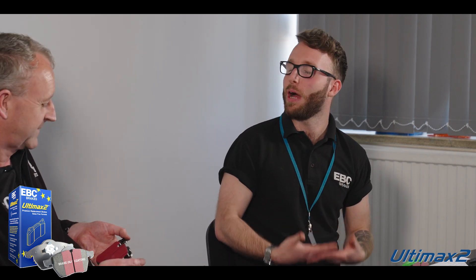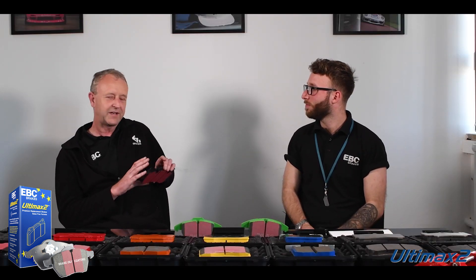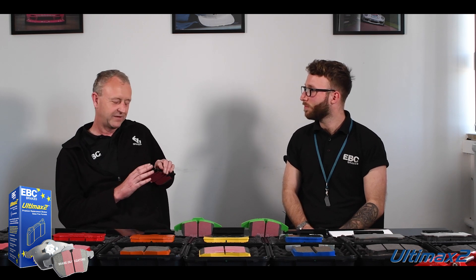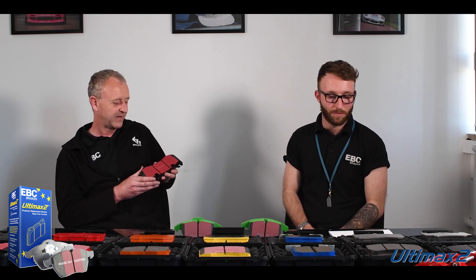At EBC we advertise these as a silent formulation. Are these really a quiet pad? Yeah, they are. Any manufacturer who says they never get a squeak out of any pad ever is dreaming. There's always going to be the odd one — an odd vehicle that you get a squeak on from time to time — but very, very infrequent. So it is a low noise pad.